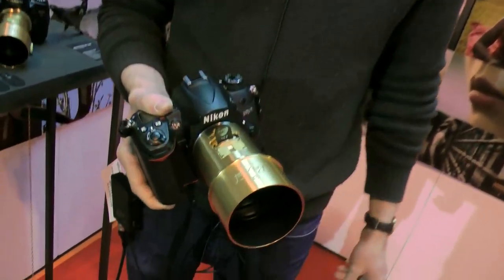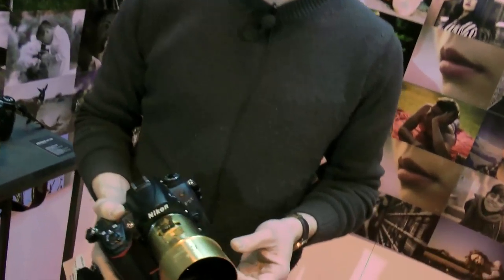We're back at the Photography Show 2014 here in Birmingham and we've got Mark from the Lomography stand with a very cool looking lens. How are you doing Mark? Very good. How's the show going for you so far? It's going really well — a lot of interest in our new lens.